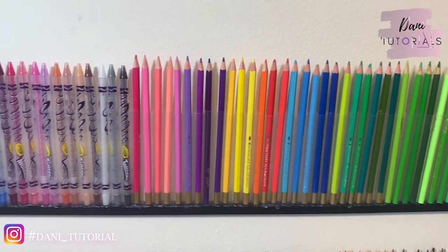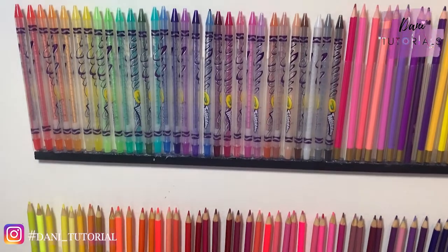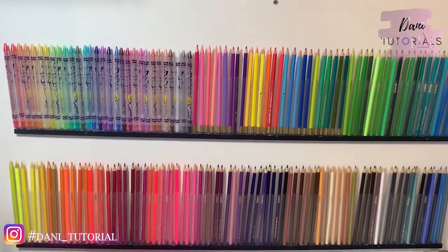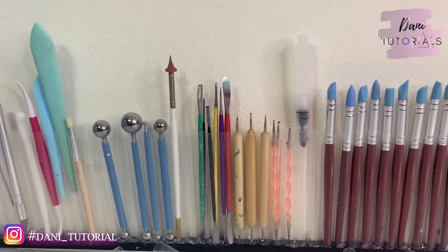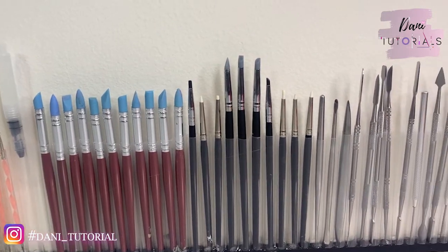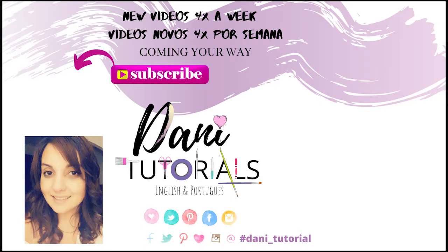I hope everybody's safe. Don't forget to subscribe to my channel and press the bell button — I post a couple of videos a week but don't have a set schedule, so you won't miss any cool video. Here you can see I put all my clay tools on it too — everything that fits you can organize. Thank you so much guys, talk to you soon, bye!